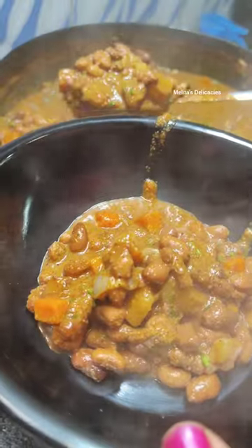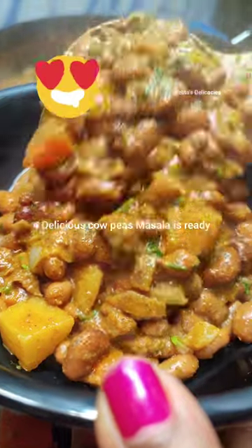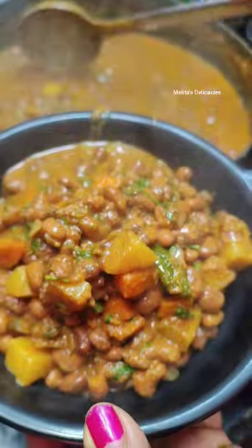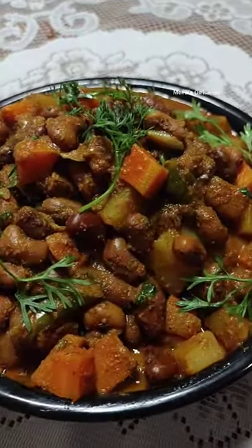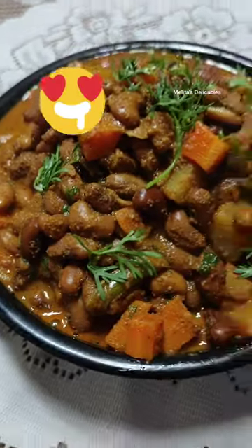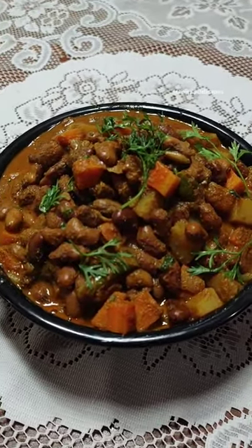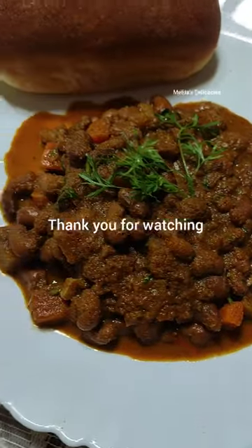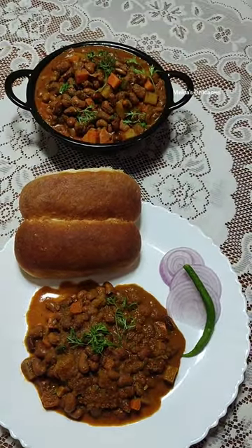This is a perfect recipe that you would want to try, especially on those days when you do not eat fish or meat. It goes very well with rice or Goan bread. In our family we also enjoy it with some pore as well. Do try this recipe at home with your family and friends and don't forget to leave your feedback in my comment section. Thank you for watching.